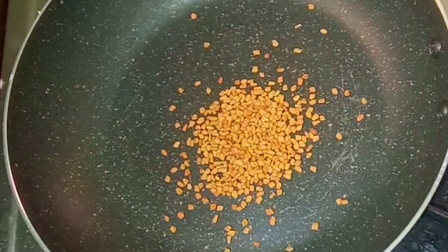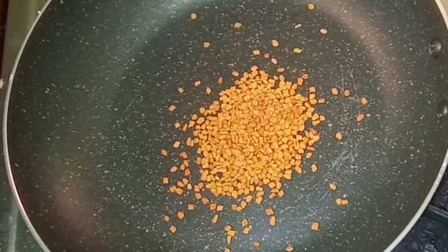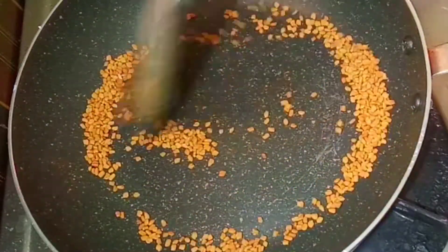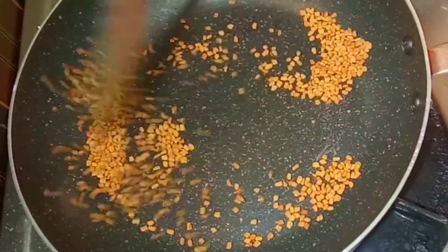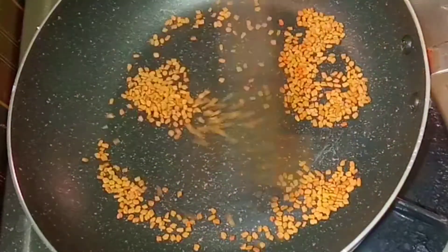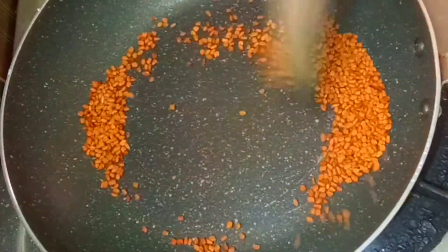Put 1 teaspoon of menthol in here. Put a dry roast in the menthol. Put it in the menthol, put the menthol in the pot. Then put the menthol in a cup. Mix it in the pot.